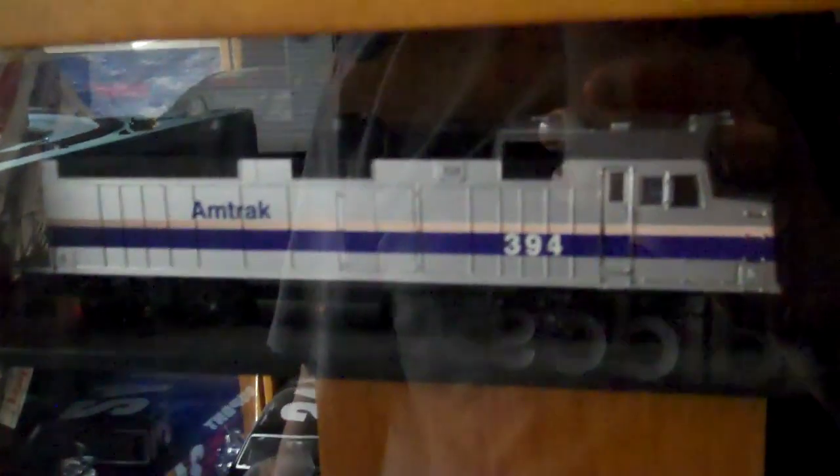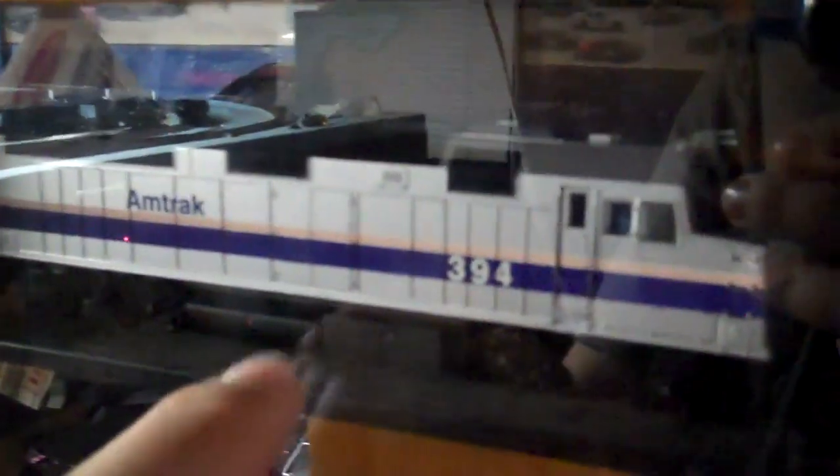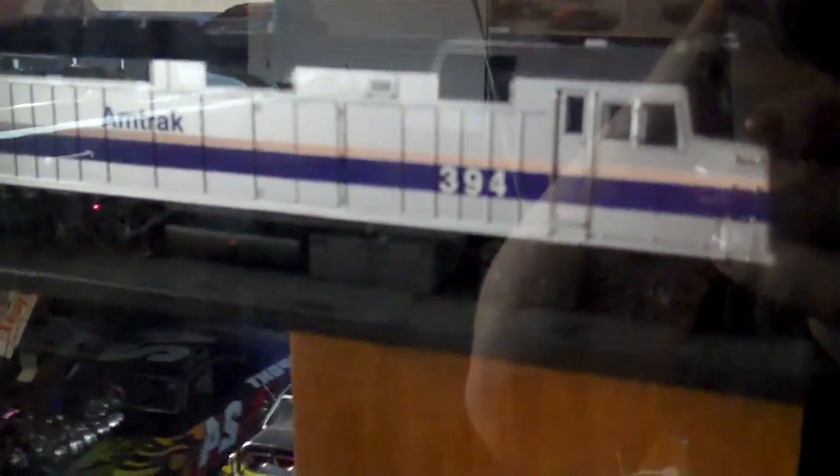Alright guys, here's part two of my locomotive fleet. We're going to start off here with my Bachmann Spectrum F40PH. It's an Amtrak Phase 4. It's got DCC flashing strobes.